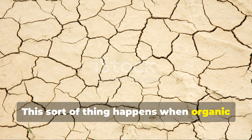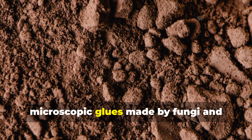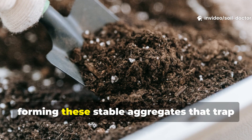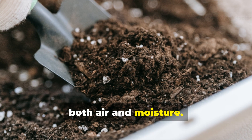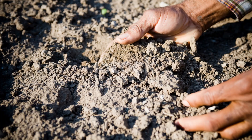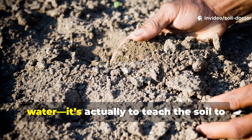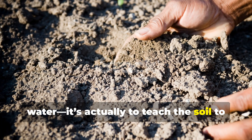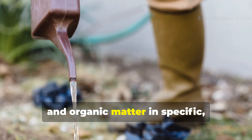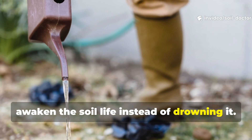This happens when organic matter and microbial life disappear. In living soil, microscopic glues made by fungi and bacteria bind particles together, forming stable aggregates that trap both air and moisture. But in dead, compacted soil, those glues are gone. So the first goal isn't to add more water — it's to teach the soil to drink again, by combining water with biology and organic matter in specific, small, repeated doses that awaken soil life instead of drowning it.